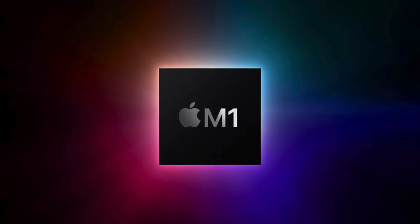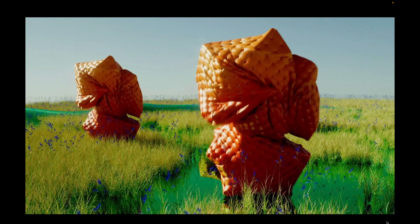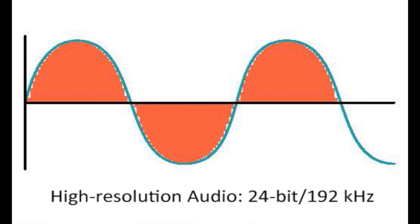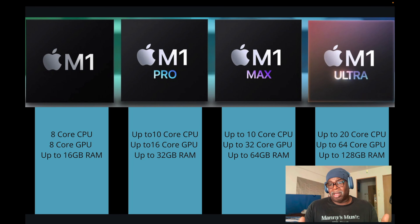There are four chips to choose from: the M1, the M1 Pro, the M1 Max, and the M1 Ultra. I would probably eliminate the M1 Ultra because the majority of people aren't doing video or graphics — we're just doing music. If you're recording audio at 192 kHz, those are huge files needing lots of RAM and storage, but most of that Ultra chip is for insane graphics and super dope video. I wouldn't go that way.